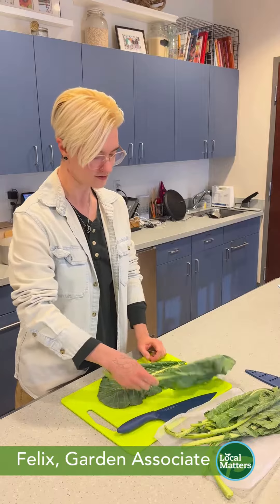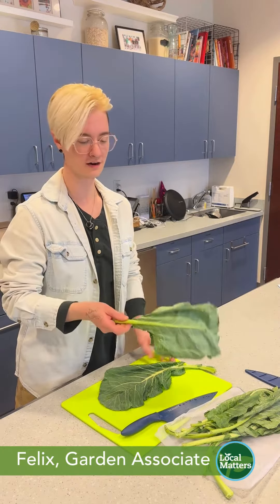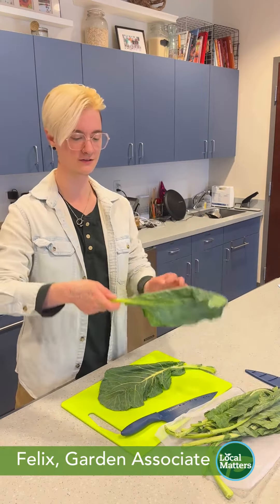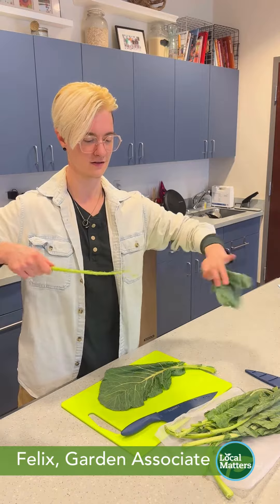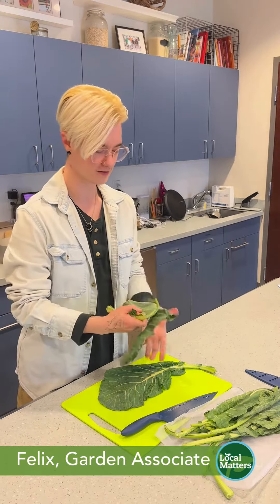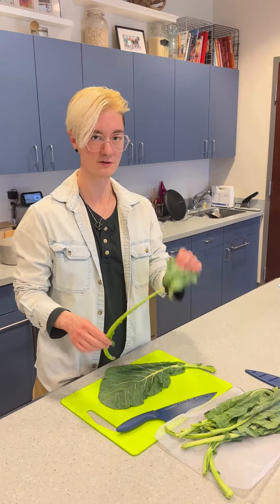There are a couple ways that you can do it. One technique I've never done before but I'm going to try right now — I've heard that you can shuck the leaves from the stem using your fingers, kind of like this. Let's try. All right, that worked pretty well, so I like to separate my leaves from my stems.